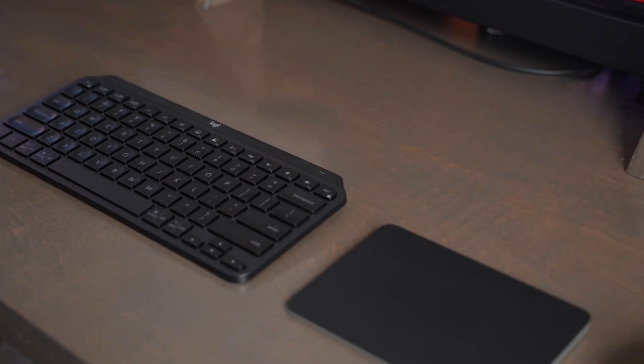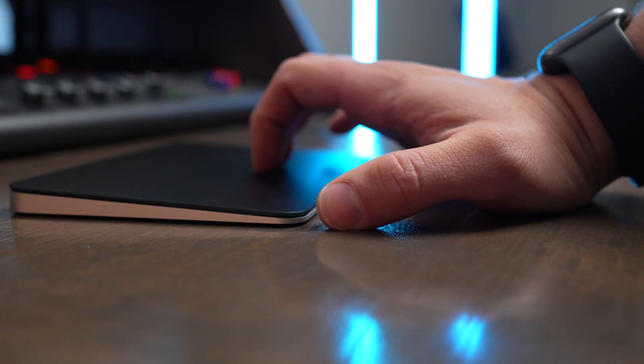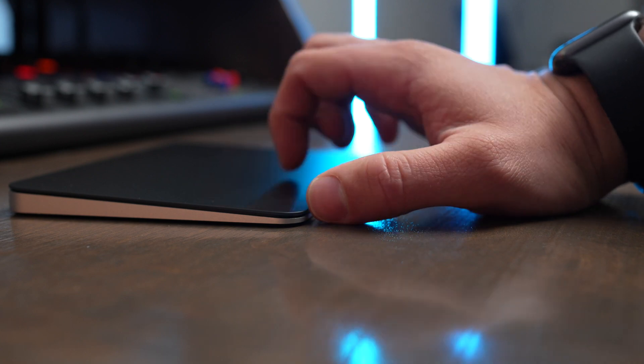You have the gestures available on the Magic Trackpad and the precise control of the Logitech MX Master 3S, though this does take up more desktop space and you might find it a little bit unnecessary. One nice thing is it can change your wrist and hand positioning, which can lead to better ergonomics in the long run because you're not doing the same repetitive motion with your hand and wrist when you use both the Magic Trackpad and a mouse.